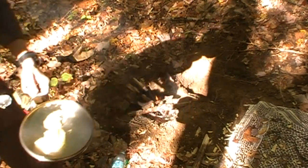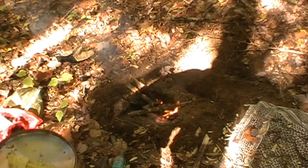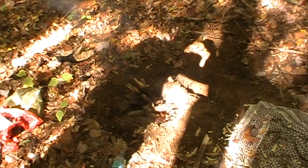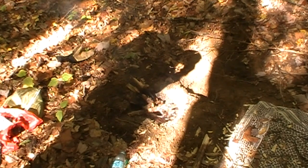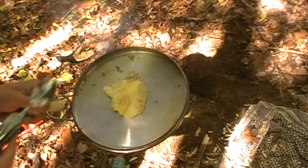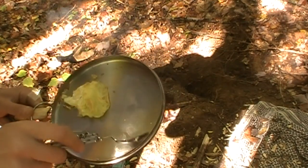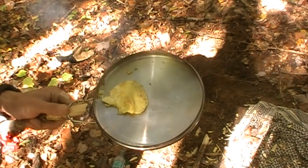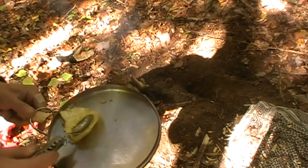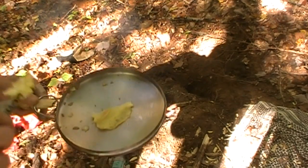There we go — and there's our Dakota fire pit still burning. As you guys saw, it took no time to cook at all. You could even cook meat in here. The only thing I've cooked on here is ham — slices of lunch meat ham. But you can do bacon, sausage, any kind of meat. Just be mindful — it cooks really quick.